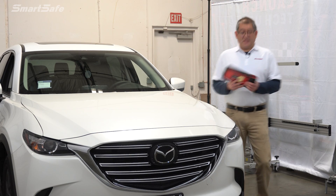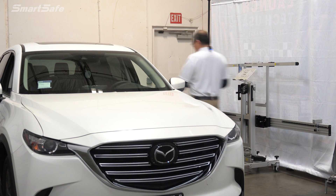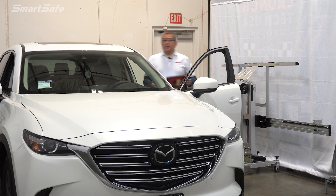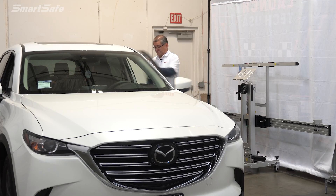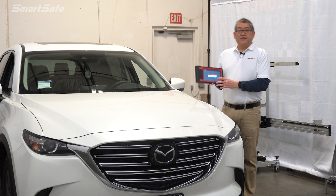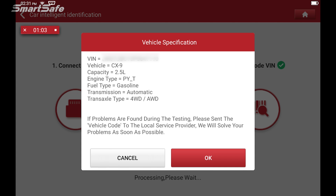We'll begin the ADAS calibration by installing the VCI, which is located right here in our display tablet, and we'll connect it to the vehicle's OBD2 port. We'll then go ahead and place the ignition into key-on position two. We have a connection on the VCI and we're reading the vehicle's VIN information. The vehicle specification display has come up — we have the VIN, the model is the CX-9, the four-wheel drive version — so we'll go ahead and press OK.